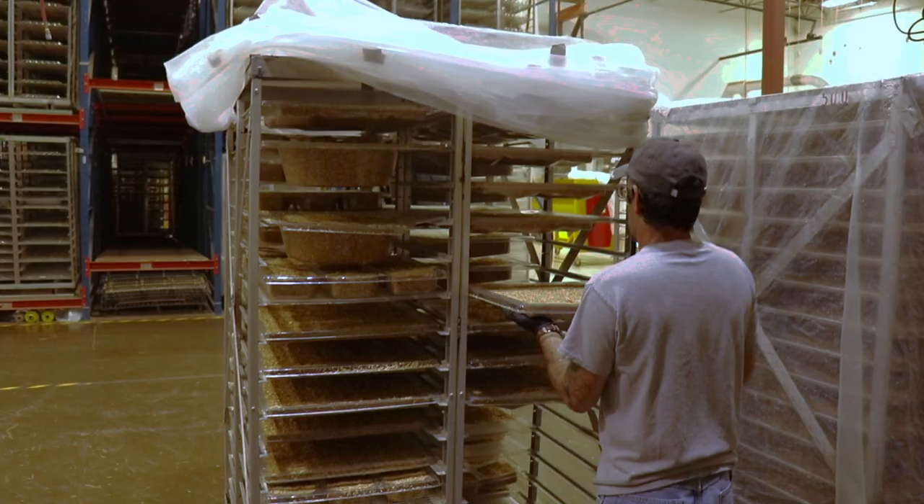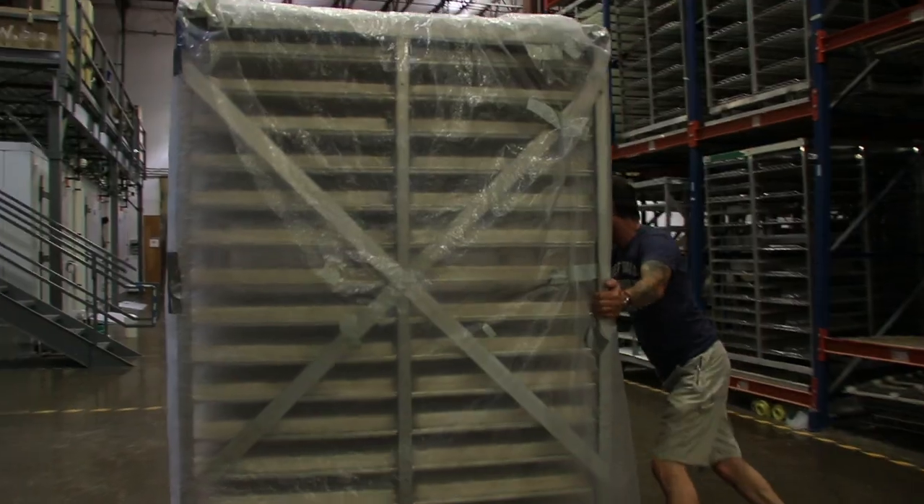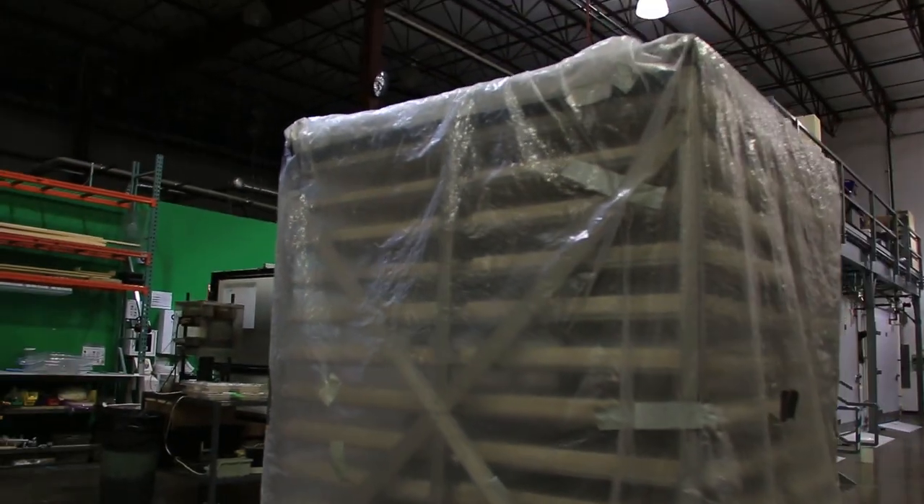Once it is ready, we'll put this growth form on our racks. We'll pull down the plastic cover and seal it up to make sure the moisture stays in. We'll grow for four days.